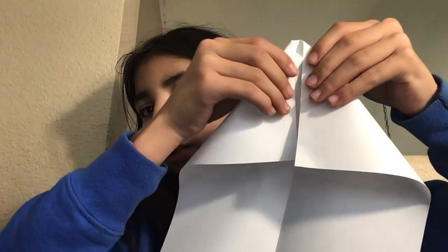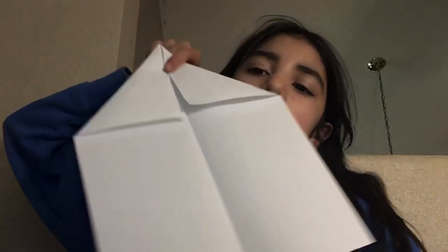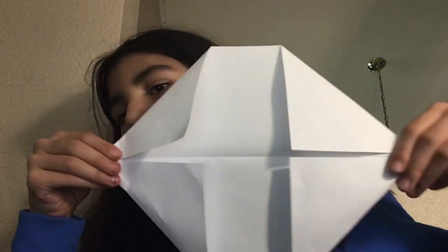Just like this. When you're done, you're going to put it like this. I'm going to make it for you guys so you can see the example. You're going to do it like this, and on this side you're going to hold it. It should look like this. Then you're going to put this in the middle on both sides.